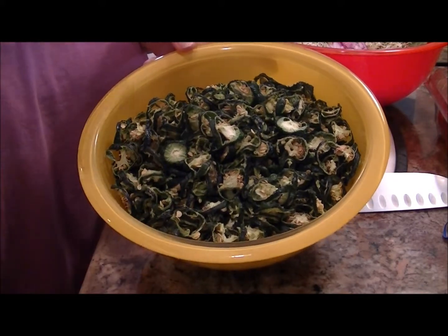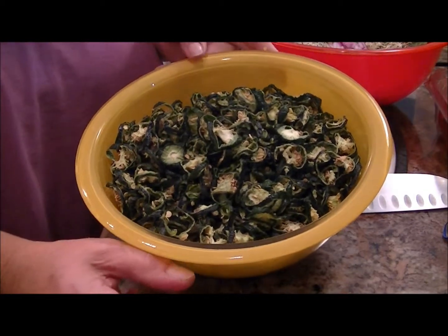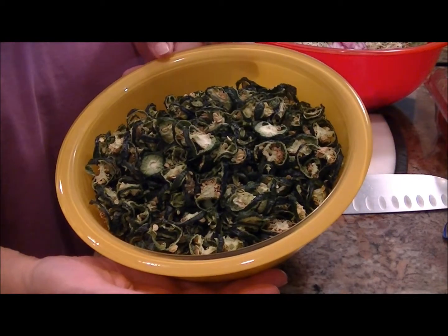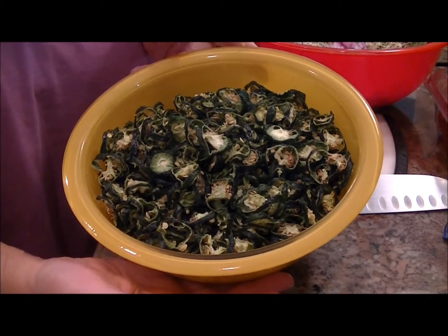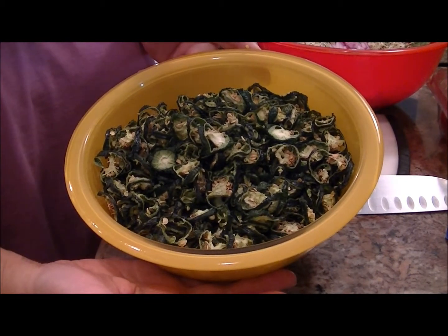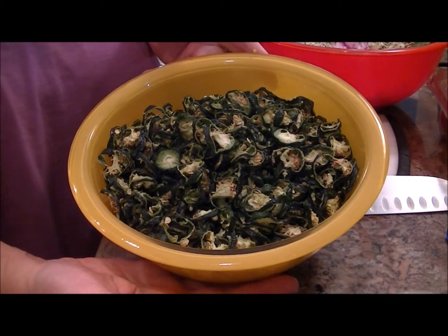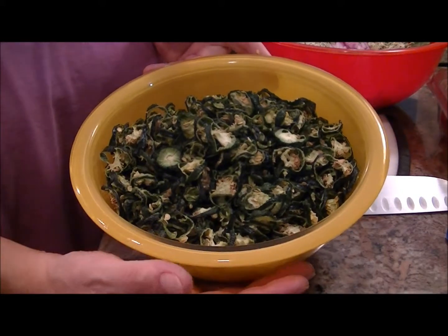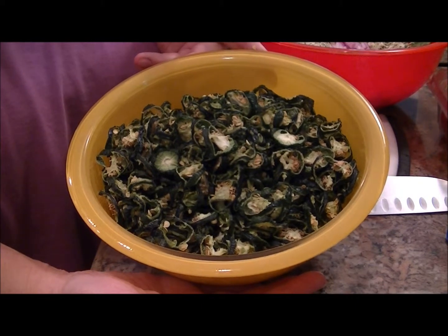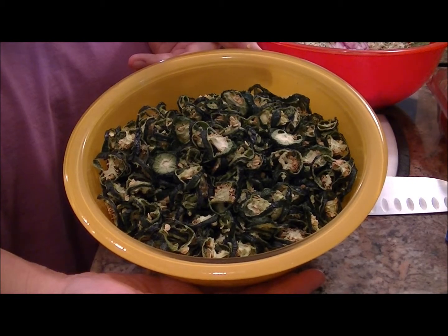Then we're going to seal it with our FoodSaver jar lid attachment, and they will be all set for winter. Don't you agree, Director — this is like fresh? It is very potent. Anytime I dehydrate something it's like, what else can I dehydrate? The Director keeps asking me to make jerky, so I'm going to make jerky and we will do a video on it. This is Jill for Today and the Director signing out — bye-bye.